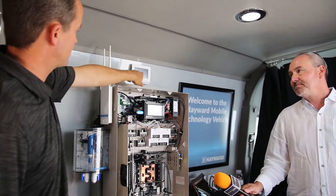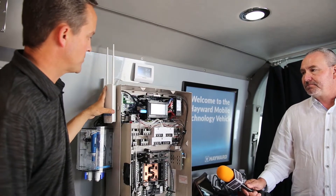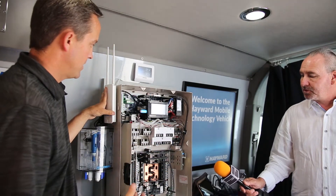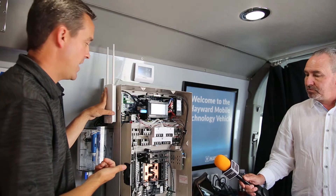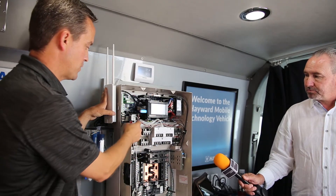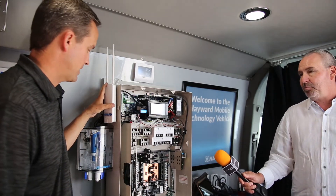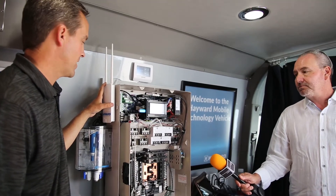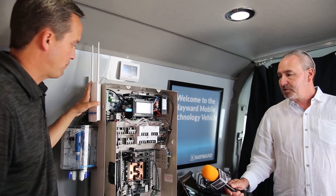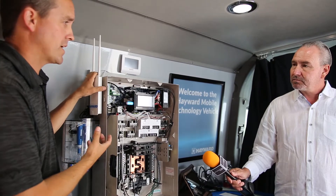We have devices you can mount in the house — wall mount remote if needed. This system is also salt-ready. There's a transformer here and you just buy the plumbing kit and a salt cell like a T-Cell 940 or T-Cell 925, plug it right in here and you're good to go. That's the same plug you see in all the other panels in the Hayward line — all our salt cells have that cell cord.